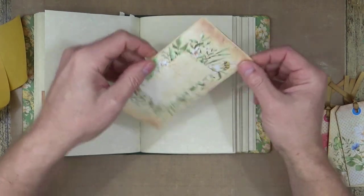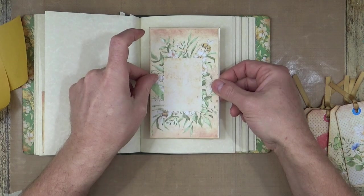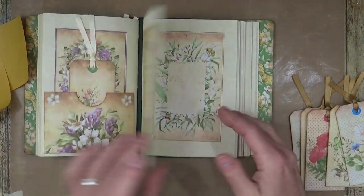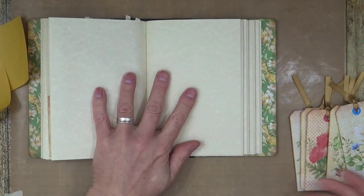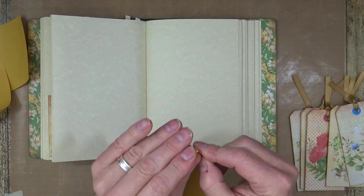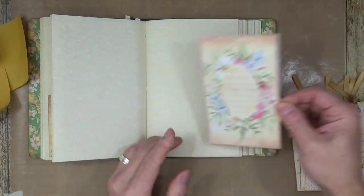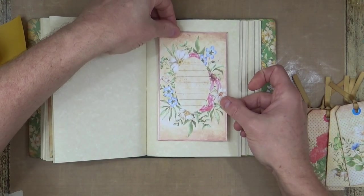It doesn't really matter if we get them upside down — bees can go upside down anyway! They often go upside down, particularly when they're going underneath the flowers. So we've had one plain — thank you. One with lines on. My system is very good — yes, it doesn't get paid enough though. Doesn't get paid at all!